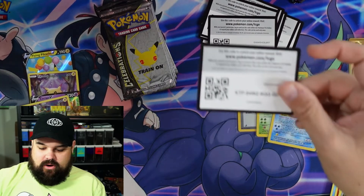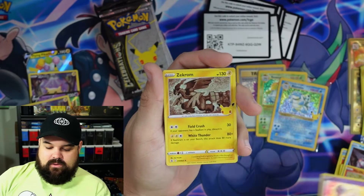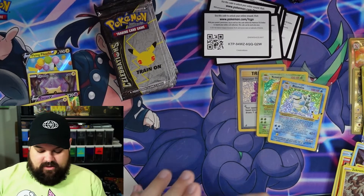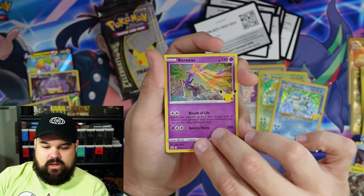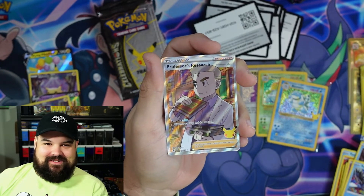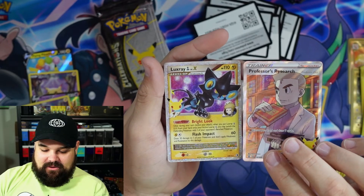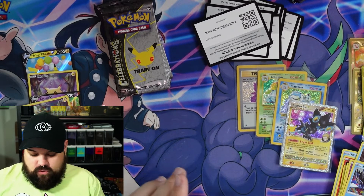Blastoise has got me feeling some type of way. Mew EX is another card we need — the regular Mew EX from Celebrations would be a fantastic pull. Ho-Oh, Mew, and Zekrom — pretty awesome. All of these are holographic, they look really really good in a binder. Having a complete set in a binder is definitely one of the cooler parts of collecting this set. Next: Xerneas, Kyogre, Professor's Research full art. We haven't hit a Research or even a V-Max yet — we got Professor's Research full art! Can we get a double hitter? The Luxray Level X — let's go!